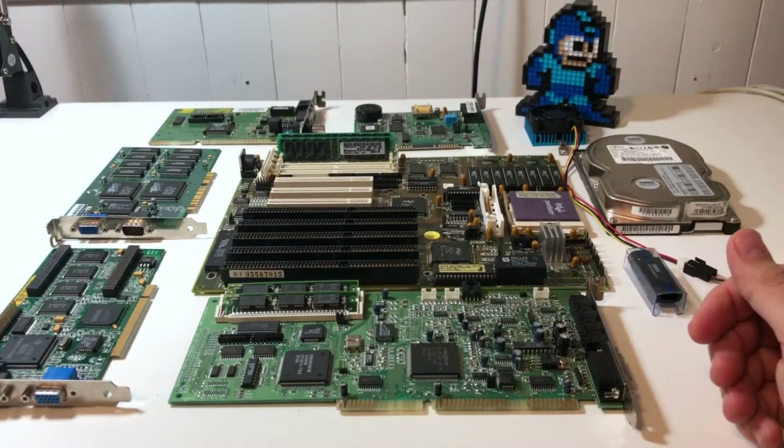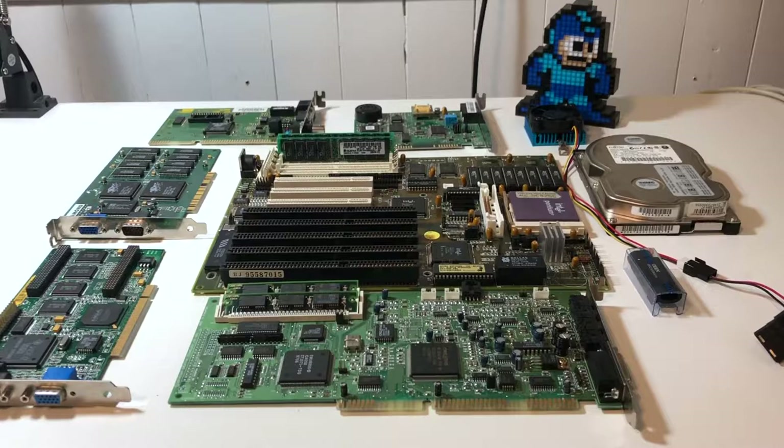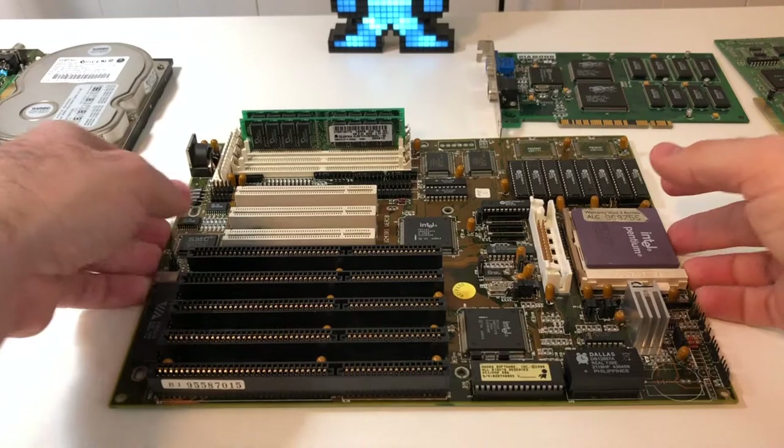The very first Intel CPU that was officially Socket7 — the Pentium 133. And Intel's first Socket7 Pentium chipset as well, the Intel 430FX, which was a very successful chipset back in around 1995. I'm going to try to stay somewhat true to that 1995 time frame, and let's take a look at all the parts I've selected for this build.